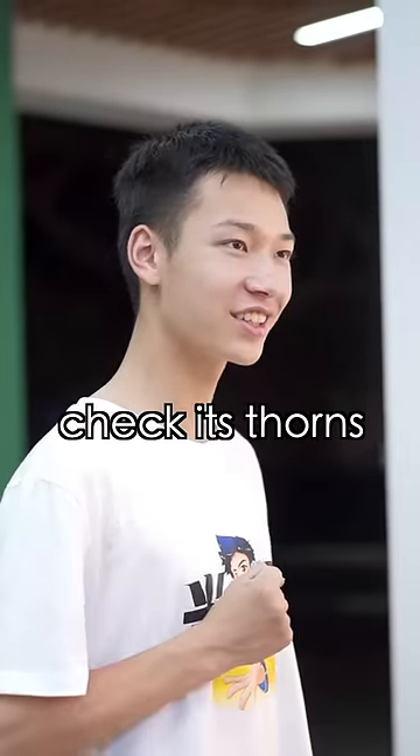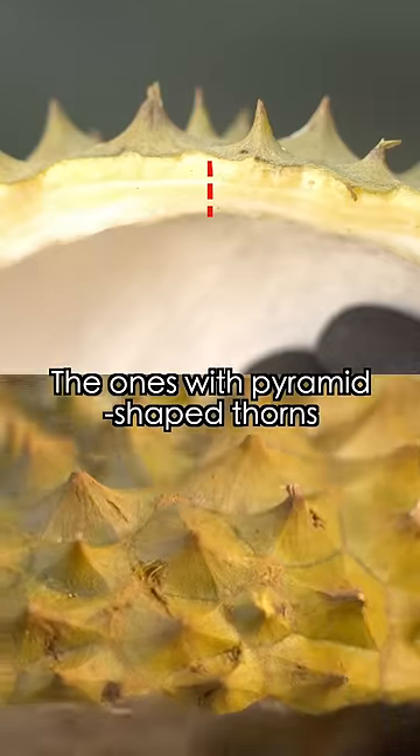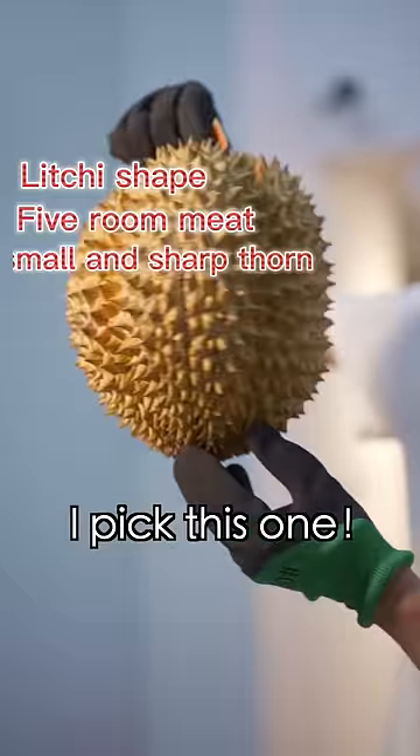Fourth, check the thorns. A durian with small and sharp thorns usually has thinner skin. The ones with pyramid-shaped thorns may have thicker skin. So taking all of the above into consideration, take this one.